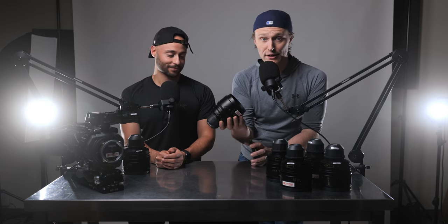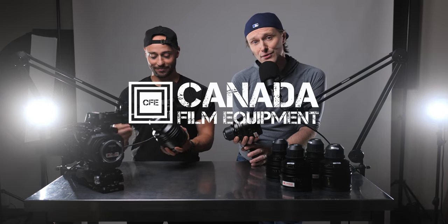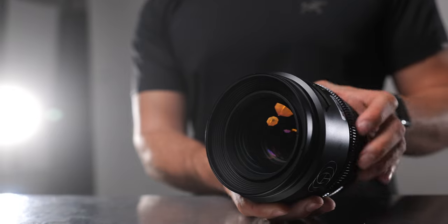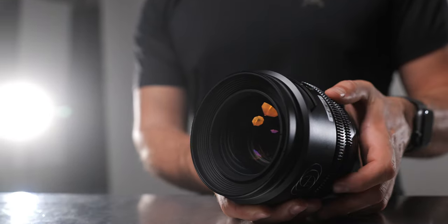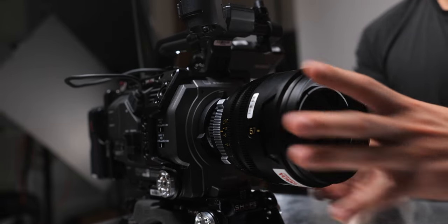So, cinema lenses — six of them. Eric, have you ever used a Blackwing 7 set of cinema lenses? Today's the first time I've used these lenses. I think you're the only person in Toronto to currently utilize the golden magic of the Blackwing 7T series of lenses.